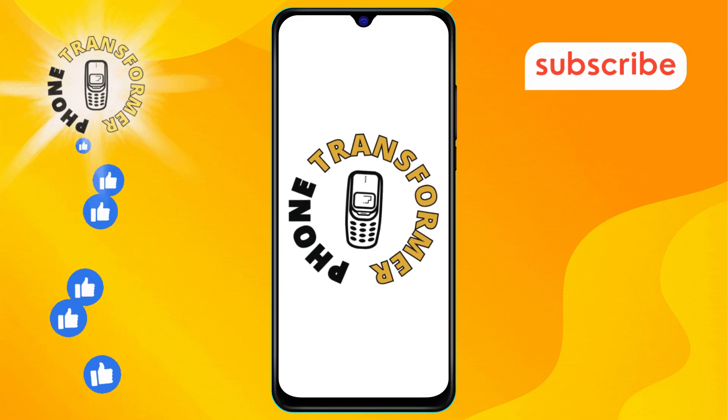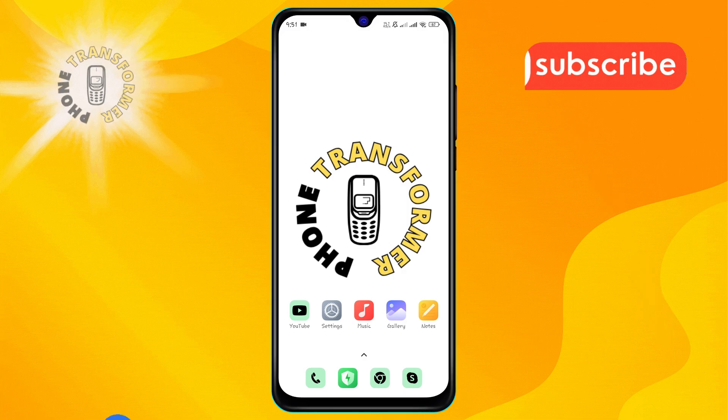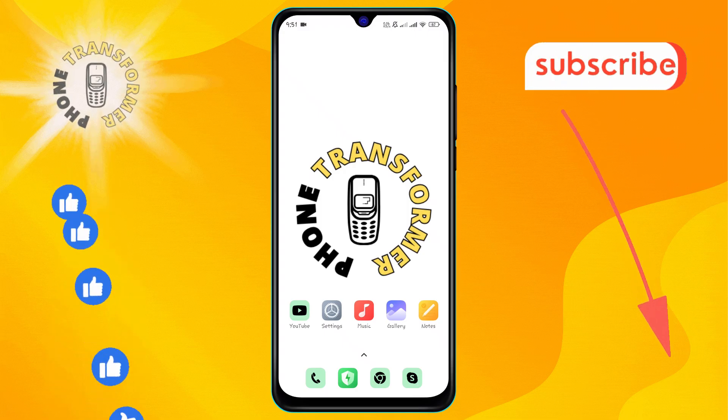Welcome to Phone Transformer. In today's video, I'm going to show you how to mark your location on Google Maps, step by step. Before we dive in, make sure to hit that subscribe button so you don't miss any of our helpful tutorials. Alright, let's get started.